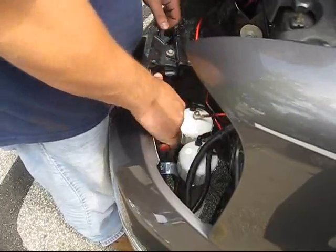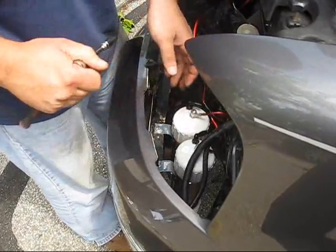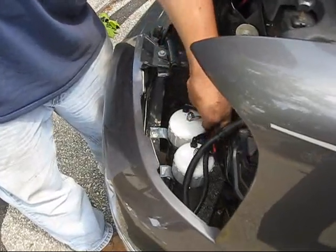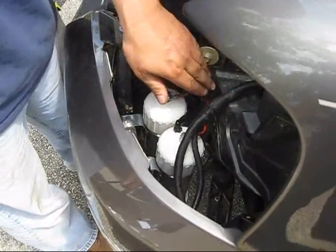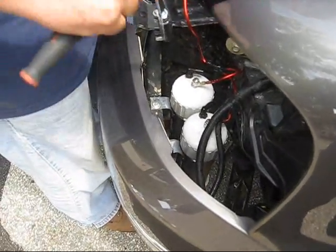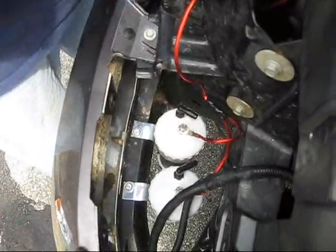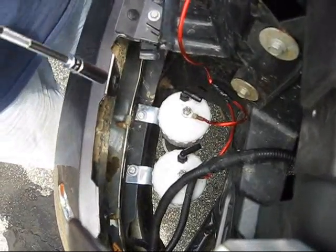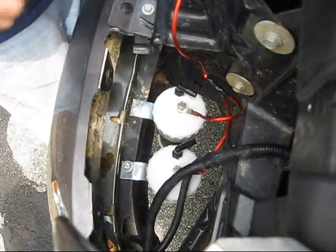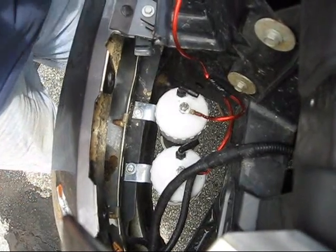I'm just finishing tightening up everything inside here. We found a good location to mount everything. Your unit will come pre-wired with all this already on there so you don't have to worry about any of that. It does come with brackets already installed. You may have to do some modifications to meet your specific needs, and you can mount the units at up to a 45 degree angle, but it is best to have them as straight as possible.